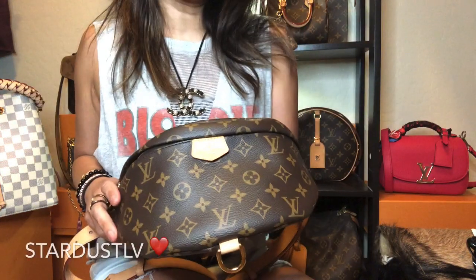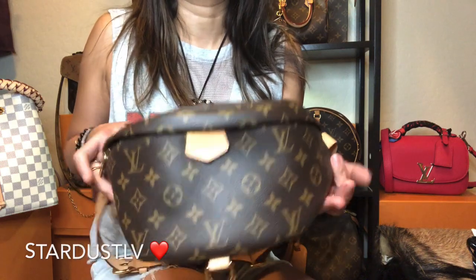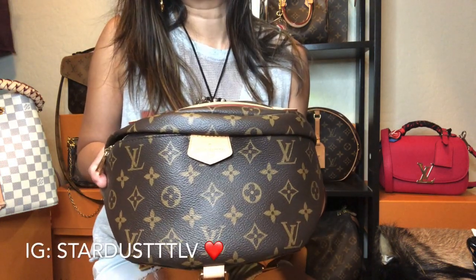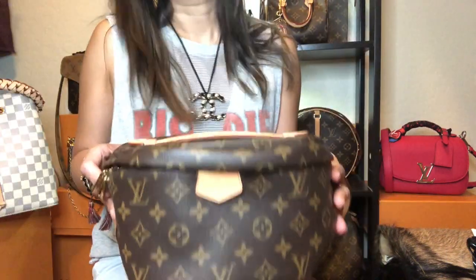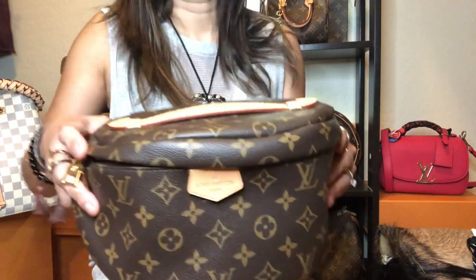Hi everyone, welcome. This is Stardust LV and today we're going to do a one-year wear and tear of this beautiful bum bag. I'm also going to show you the organizer that I got for this and why I got it. So let's get started and look if there's any wear on this bag.